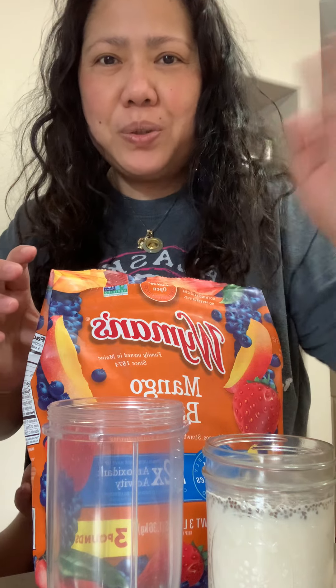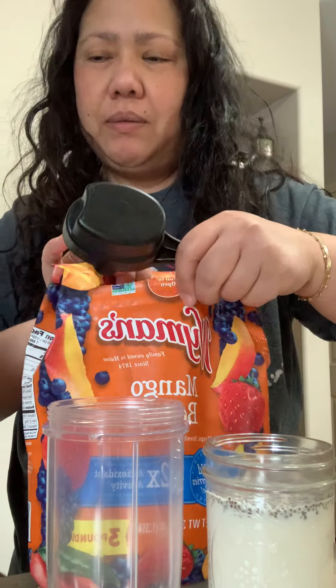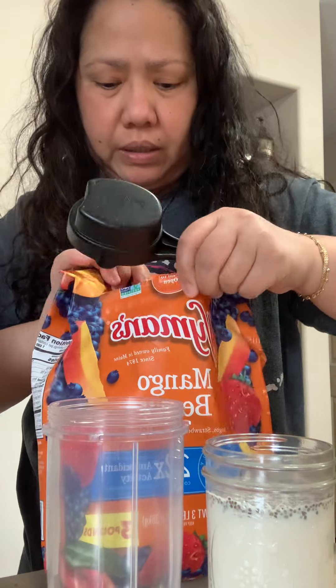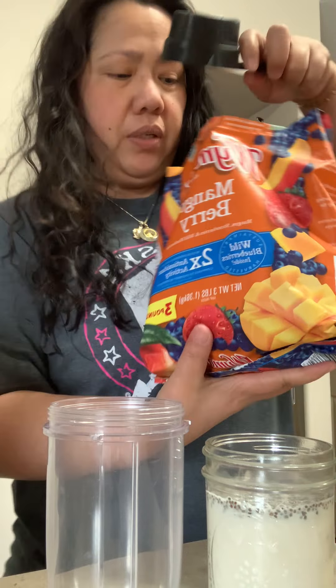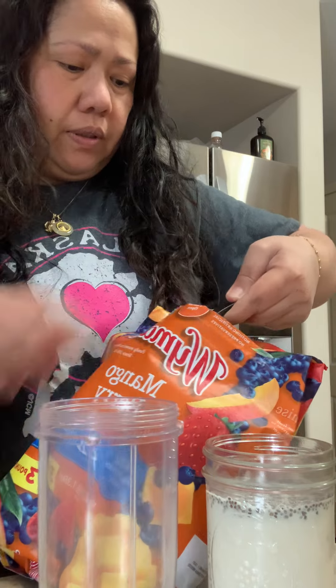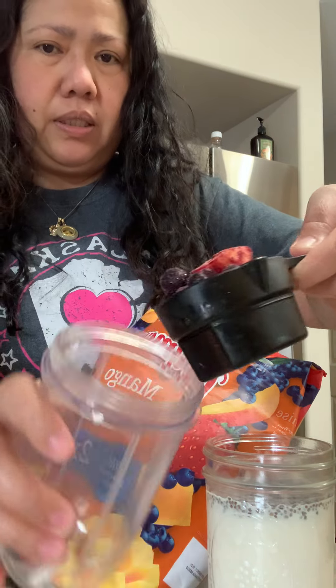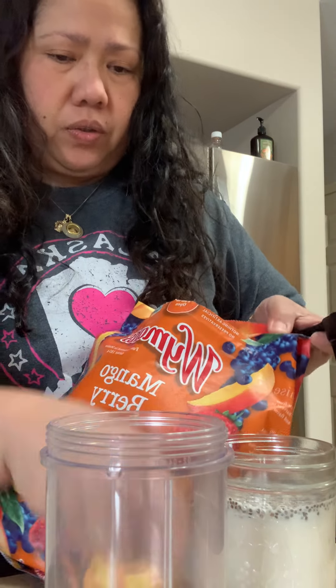Hi, my YouTube! I'm gonna make a protein shake. So I have right here the mango berry. Let's put some berries, mango, and strawberry.